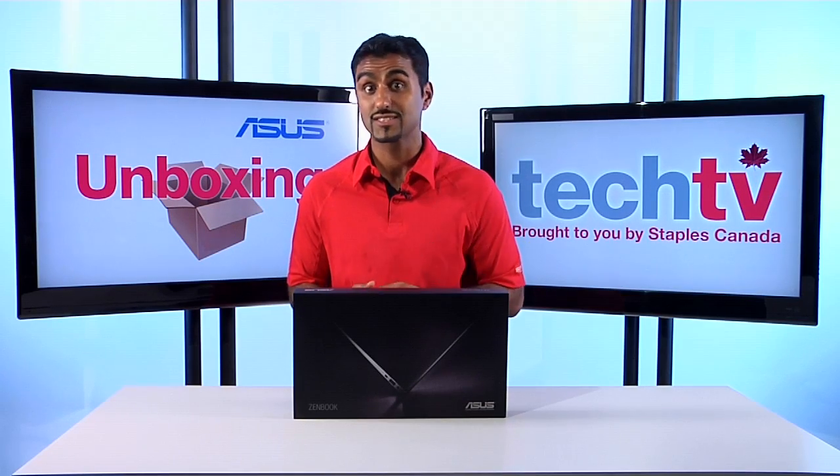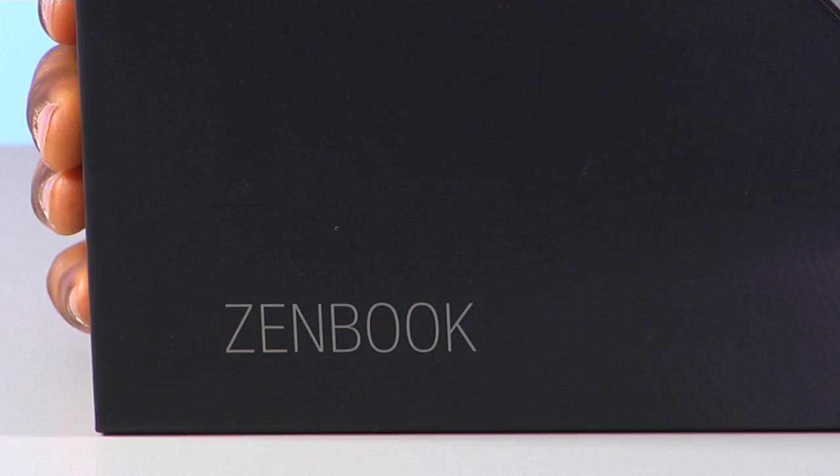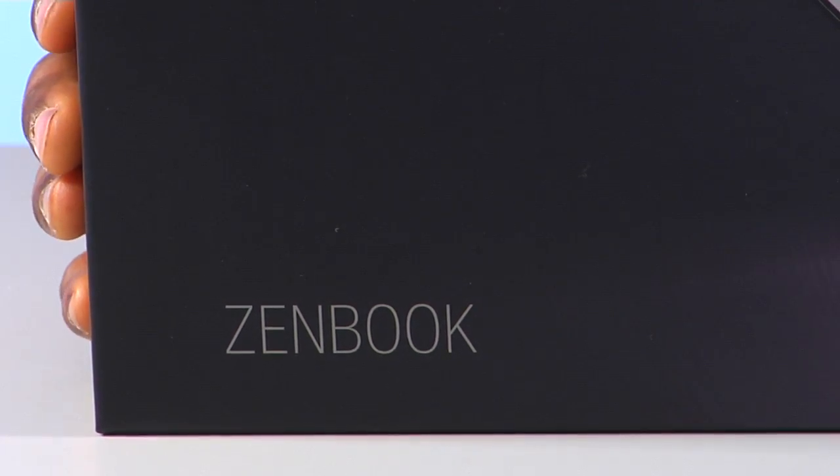Hi, I'm Andy and welcome to Staples Tech TV Unboxing Edition. Today we're going to be looking at the Asus ZenBook laptop, or more specifically, UltraBook.